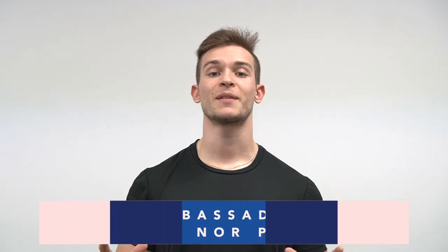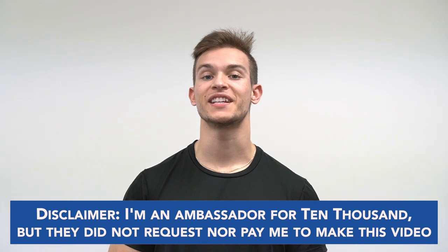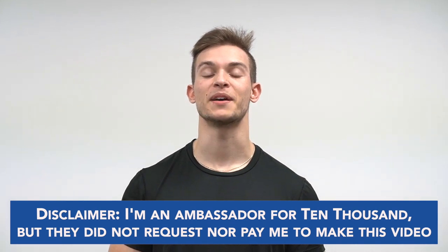What's going on guys? Today we're reviewing the Set Short from 10,000. Quick disclaimer — I am an ambassador for 10,000 but they did not request nor did they pay me to make this video. I just want to share my honest thoughts and opinions on the shorts.